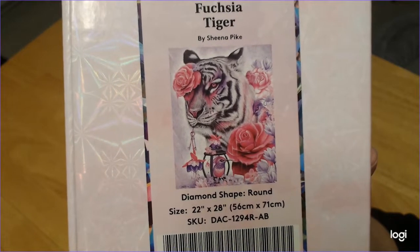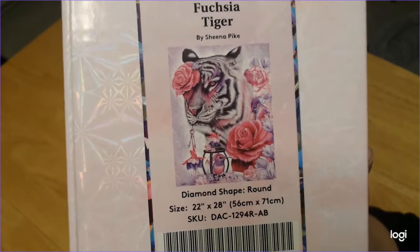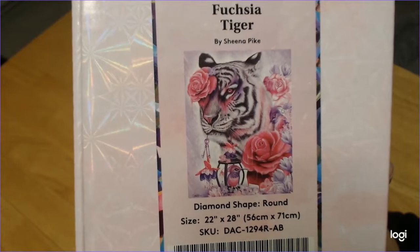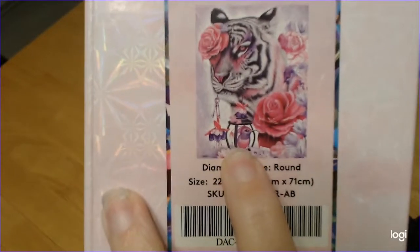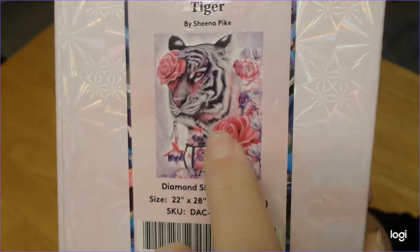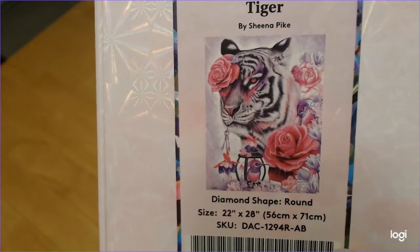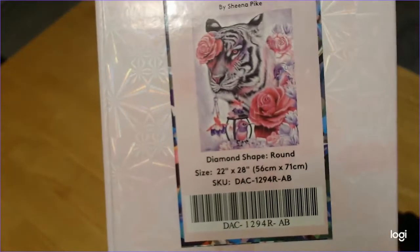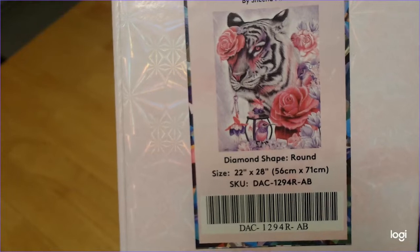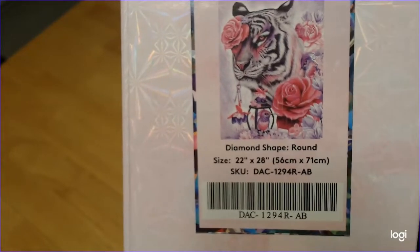This one is Fuchsia Tiger by Sheena Pike. No need to guess two reasons why I would get this kit — one, because the tiger is beautiful, and two, look at the pink roses. Hello, pink! Even the hummingbird is pink, the flowers are pink, even the tiger has some pink. She is one amazing artist. This was in my wishlist for quite a while since it came out, and both this and the other one were back in stock, so yes, let's get right into it.